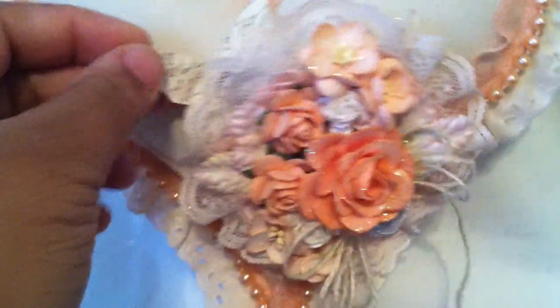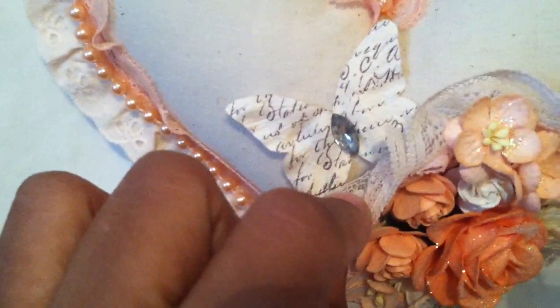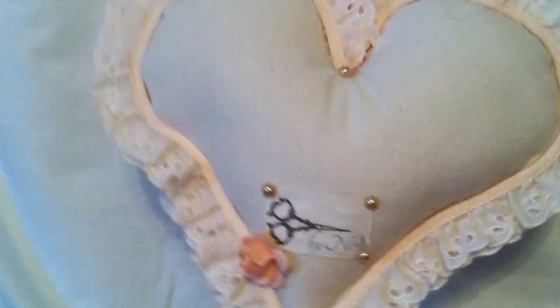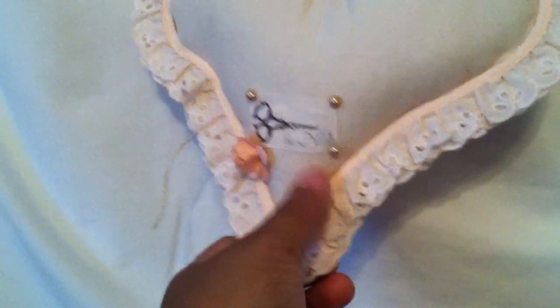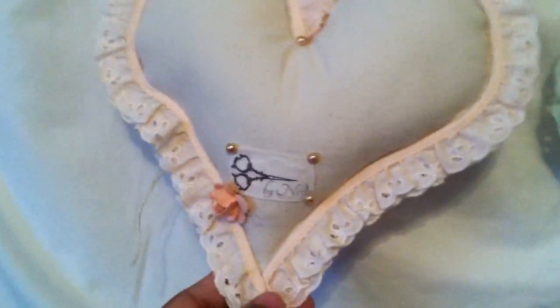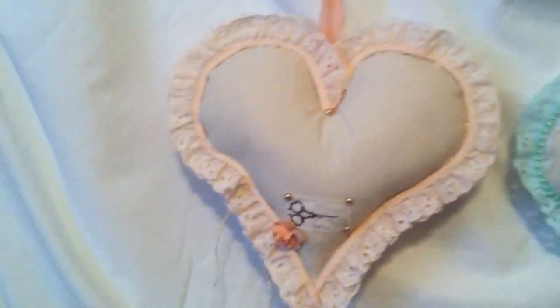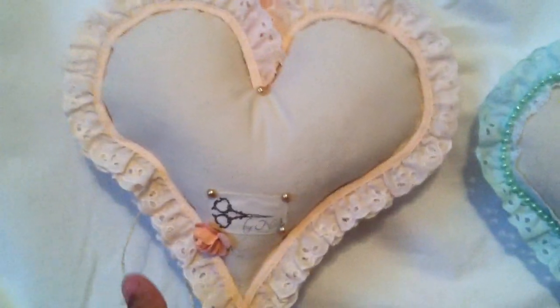And then I have this printed fabric butterfly from Michaels in the back. So that's the orange one. The back is just finished — it just has the scissors that I got from the Melissa Francis booth with my name, and a flower. I just put some trim around it just so it could have a more finished look.